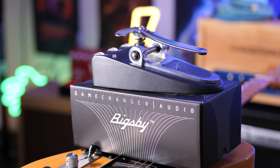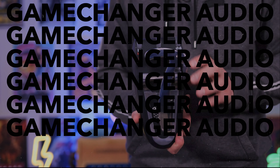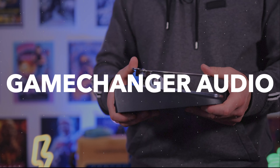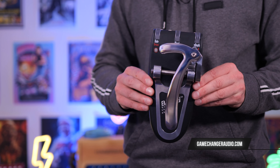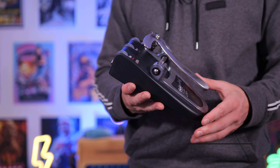Game Changer Audio pedals come out of Latvia, and it's an absolute tank of a design. I would have no problems recommending this in terms of build quality. A massive thank you to Game Changer Audio for sending this out. If you want to check it out, I'll link it down in the description box below.